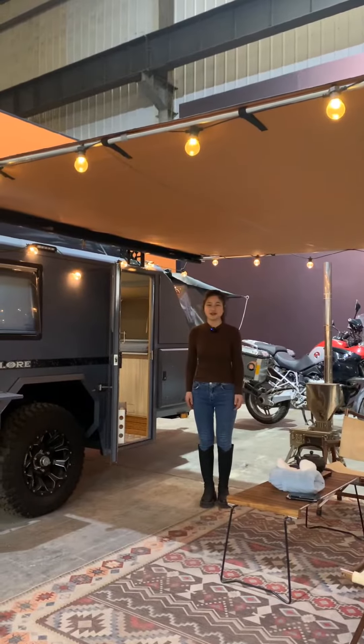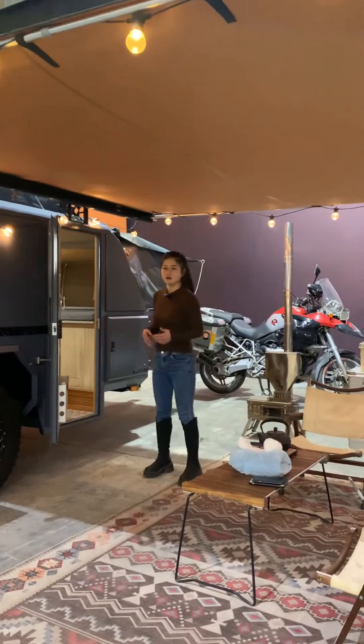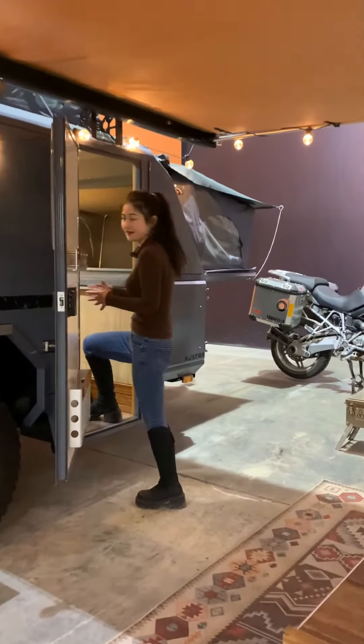Hello everyone, welcome to Nanjing Star Refactory. This is Jian. Today I'm going to show you how to open the ring so far into a queen-size bed. So let's have a look about the inside — I'll show you around.